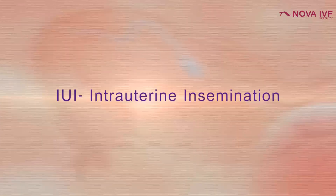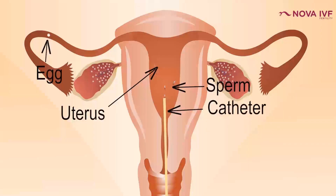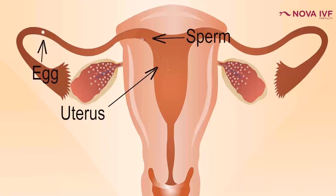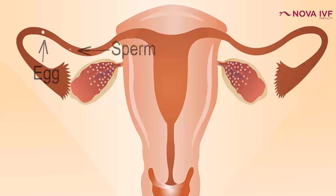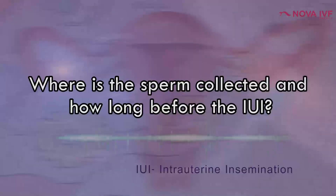IUI stands for intrauterine insemination. It is a very basic technique by which we can increase the female's fertility. It can be performed in the doctor's office as well — it's a very simple technique. IUI basically means that we put the man's sperms in the lady's womb, and by this technique we increase the chances of pregnancy.